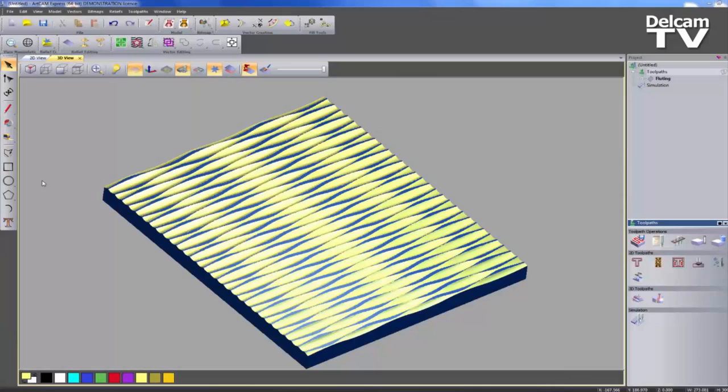I'm going to give you quite a short demonstration, showing you basically what you can do with the Fluting toolpath, which is a module in ArtCam Express 2015. This is a new module available to ArtCam Express. I'm just going to show you a few examples of what you can actually do with this, and then I'm going to finish up by creating this Waveboard that you can see on the screen.